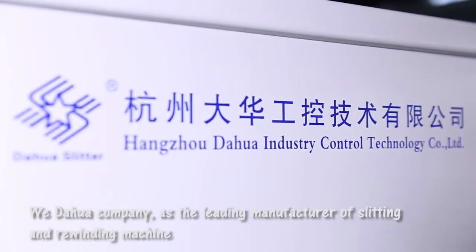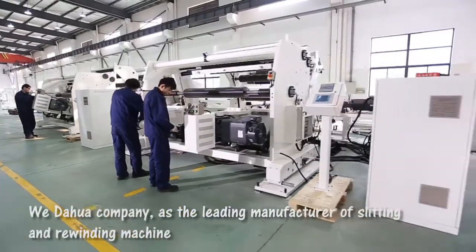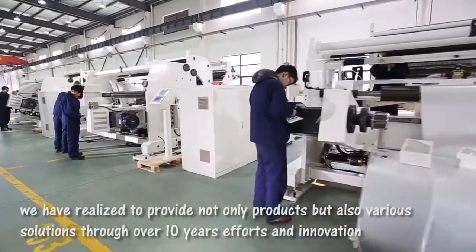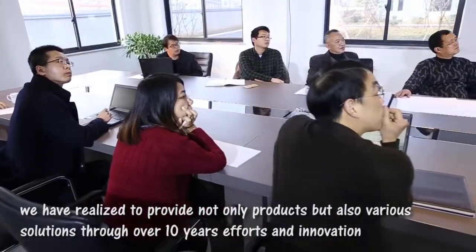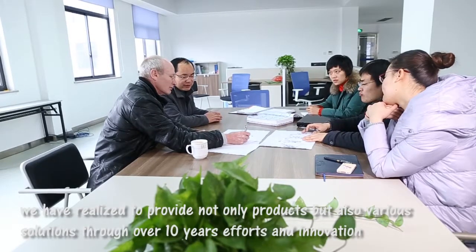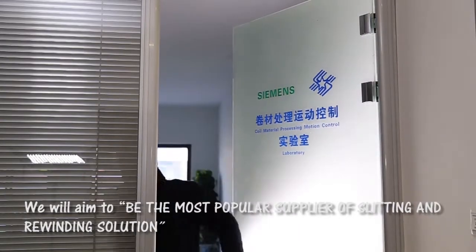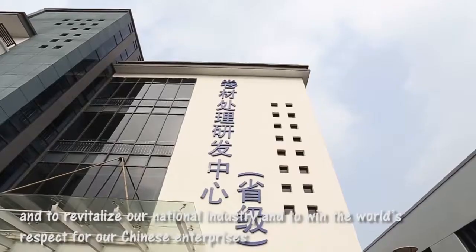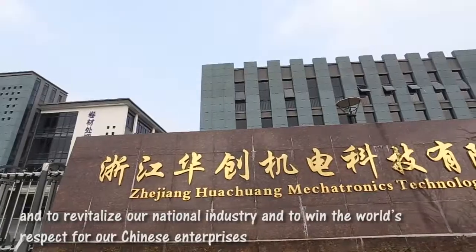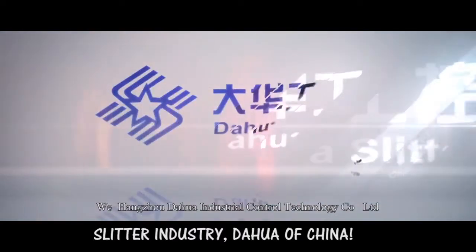As the leading manufacturer of slitting and rewinding machines, we have realized to provide not only products but also various solutions through over 10 years of efforts and innovation. We will aim to be the most popular supplier of slitting and rewinding solutions, and to revitalize our national industry, and to win the world's respect for our Chinese enterprises. Slitter Industry — Da Hua of China.